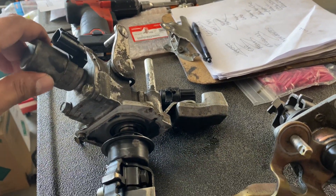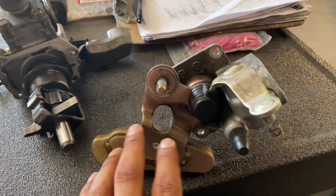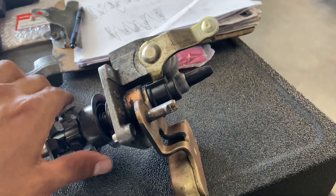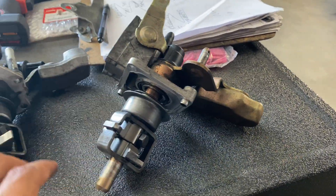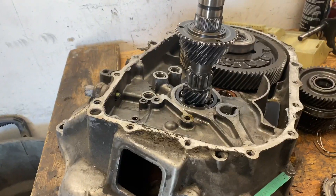The only thing is you won't have the reverse lockout solenoid like you guys see here, but maybe you guys don't mind not having the reverse lockout — I don't, because the car is just gonna be a drag car. You guys can convert it since these pieces are so hard to find. I'll keep you guys updated as we go.